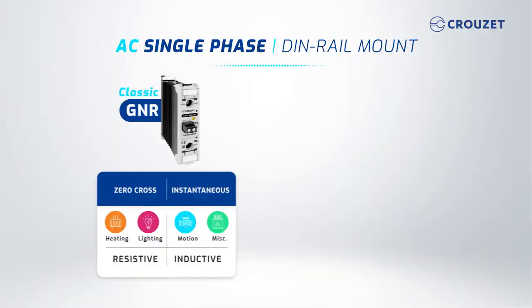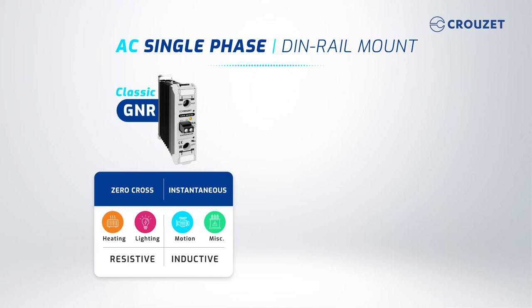AC DIN rail mount SSRs, on the other hand, are ready to use as they are provided with an integrated heat sink. To switch a resistive load, you'll select a zero-cross version.